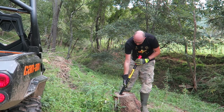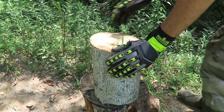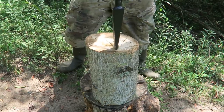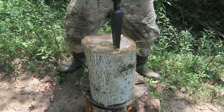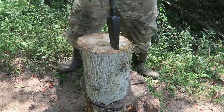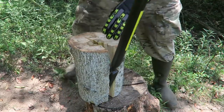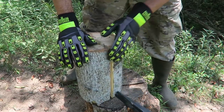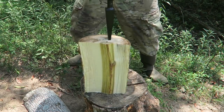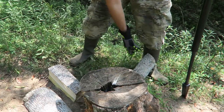I wish it was a little bit bigger. Okay, let me show you one more time. This is popular. I'll go in the middle of it here, closer to the end. Splits it good. One, two, three. Three times and split it.